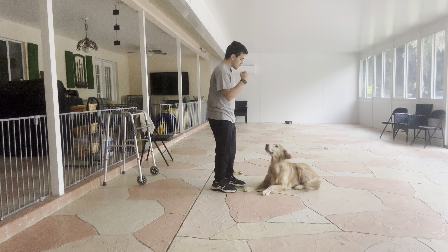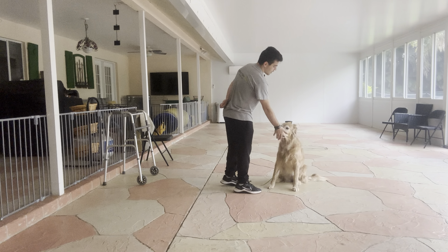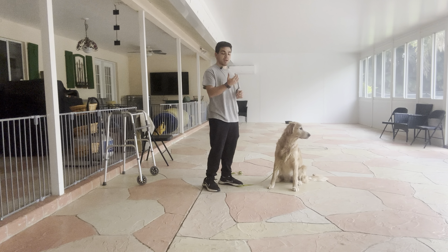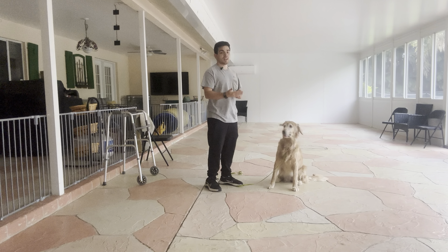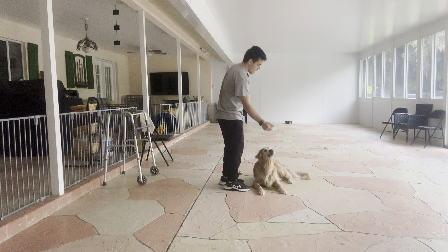Bella, Leave It. Yes. That's very good. Now that I know she can leave it with my hand closed, I'm going to do it open hand. It looks like this. Bella, Leave It. Yes. Treat.